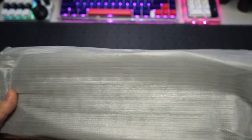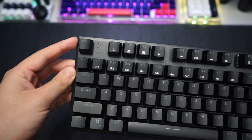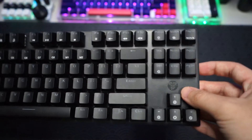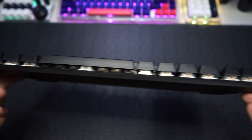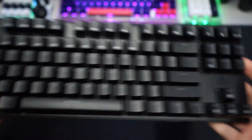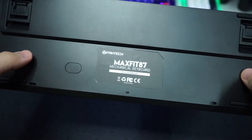Now we can take a closer look at the keyboard. It comes in a PE foam tray. On the front we have the escape key and a few indicators for caps lock and wins lock. The Fantech logo is on the right above the arrow keys. It has a really slim profile with a floating keys design, which I really like. On the top we have the Type-C connector, and on the sides you can see the RGB strip which I'll turn on later.